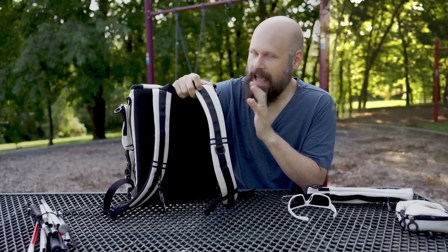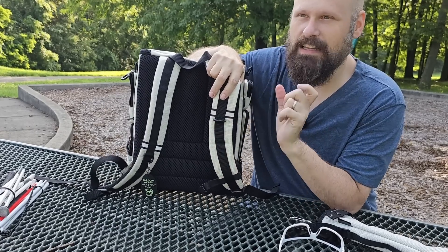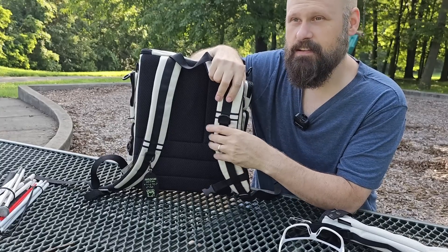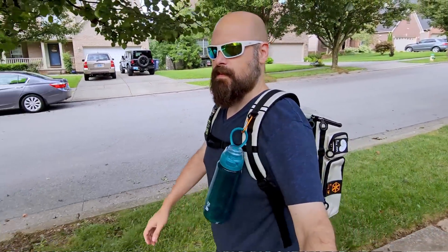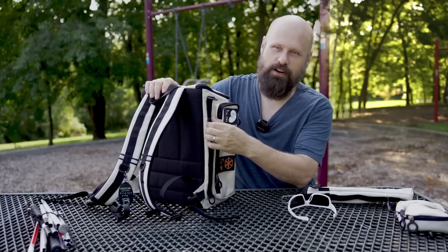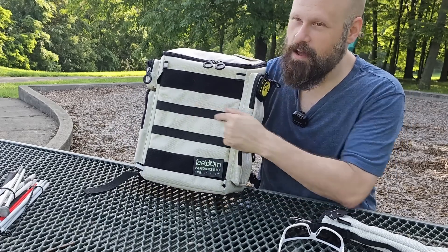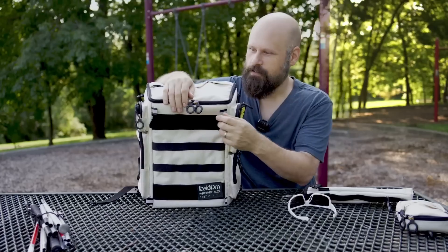One aspect of the Performance Block that I was very happy to see come back is all of the little connection points — all the places that you can clip things onto. We have some D-rings, and then we have these little strap loops. You can clip your keys on a carabiner to these, or a water bottle — one of my favorite places to clip a water bottle when traveling. There are strips up each side of the bag with little straps and more D-rings, and all along the front there are nylon strap loops that you can clip things to.